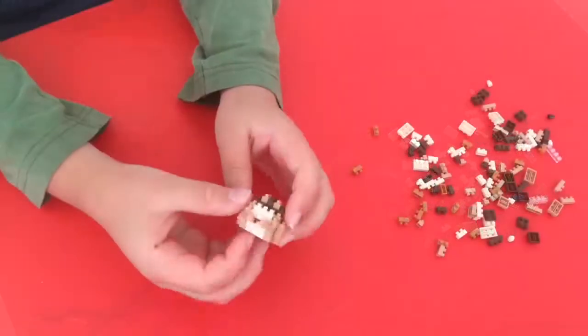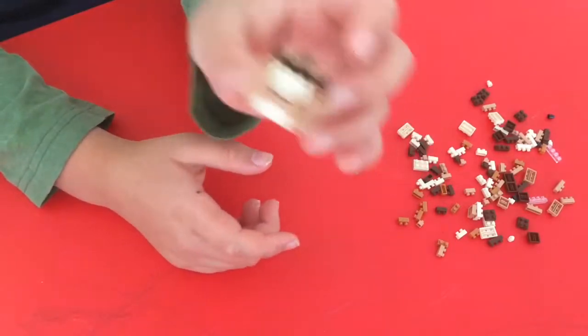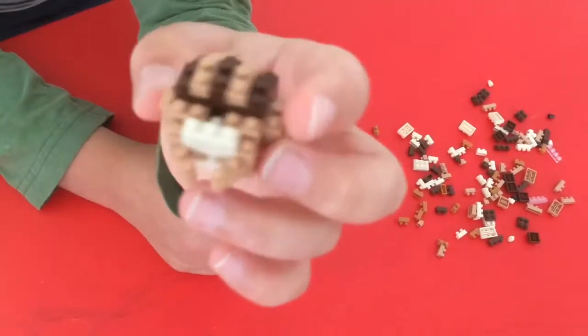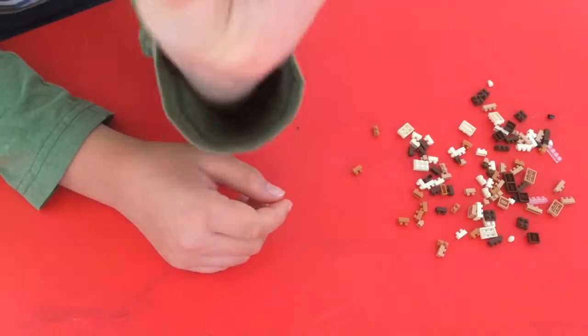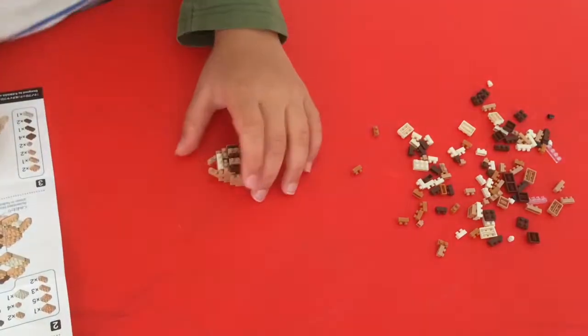Okay, so I finished number three, and it kind of looks like Pikachu. Like, honestly maybe. It looks like it's also pooping, so let's not think about that. Okay, I'm going to do number four.